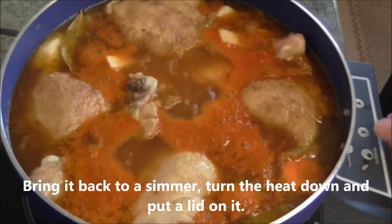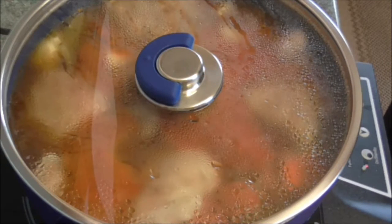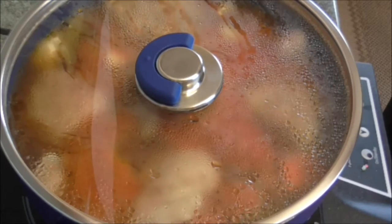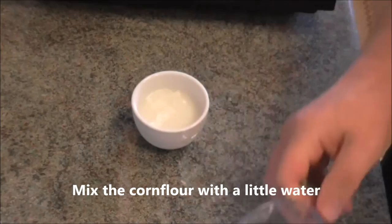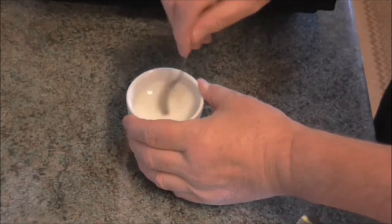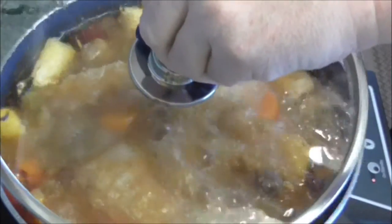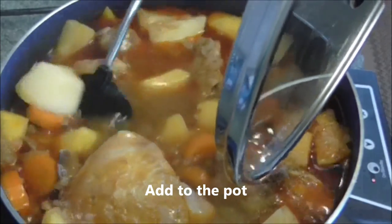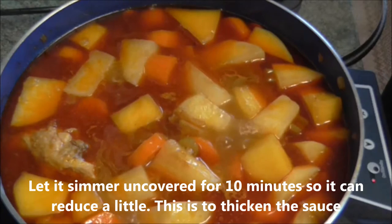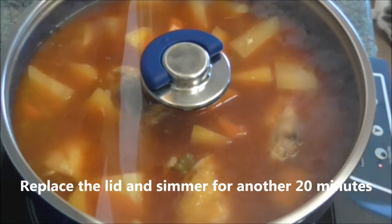Bring back to a simmer, turn down the heat and put a lid on it. Cook for 30 minutes. Mix the cornflour with a little water and add it to the pot. Let it simmer uncovered for about 10 minutes so it can reduce a little — this is to thicken the sauce. Replace the lid and simmer for another 20 minutes.